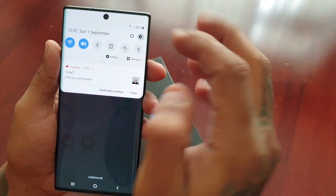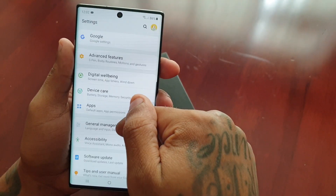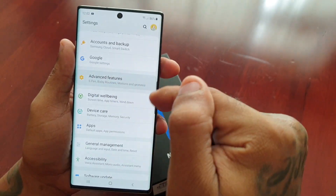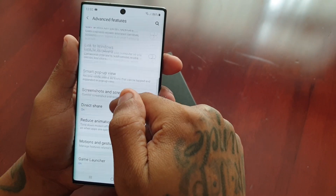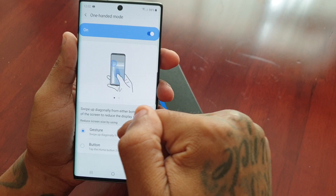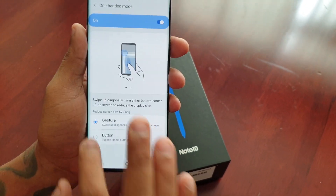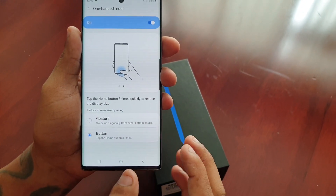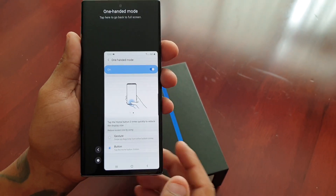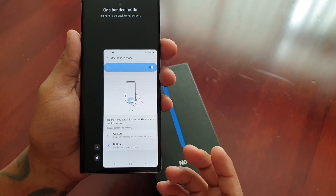The other option: go back into Settings, Advanced Features, Motions and Gestures, One-handed mode, and select the Button option. Tap the home button three times and as you can see it puts you back into one-handed mode again.